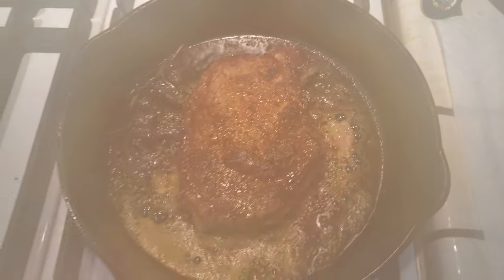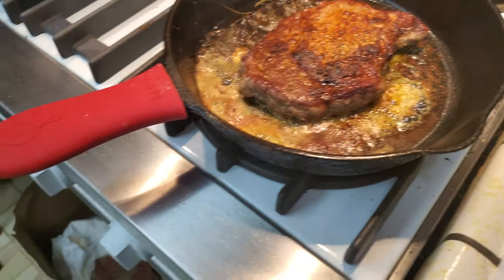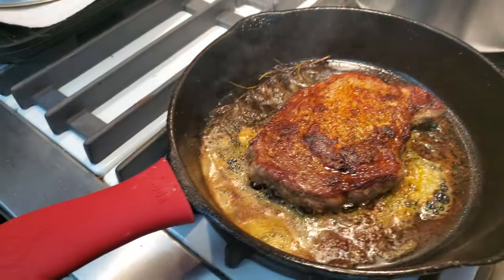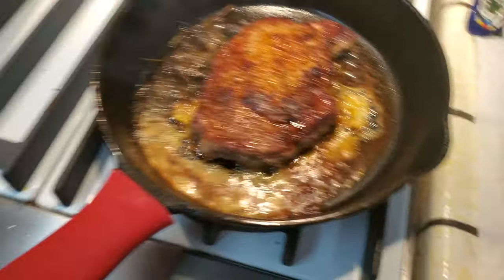Let me pull this off. Oh boy — there we go. 130 degrees is exactly where I want to be.